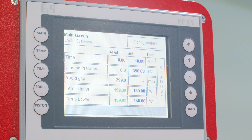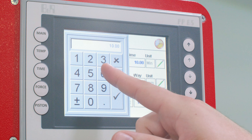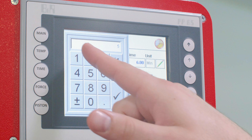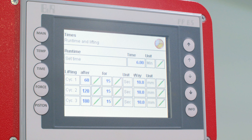Last we will set the cure time and bump timers. This can be set on the main screen or using the time menu. We will set the cure time to six minutes and set three bumps at 15 seconds each to vent any trapped gases. The parameters that we are using to cure our samples are determined through MDR testing.